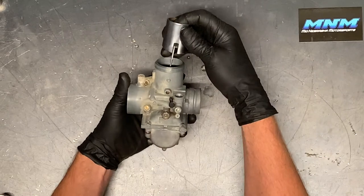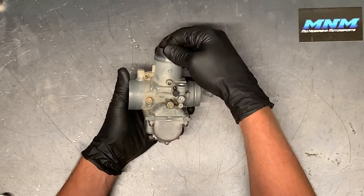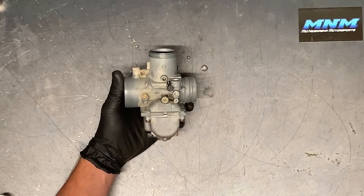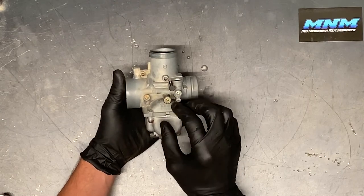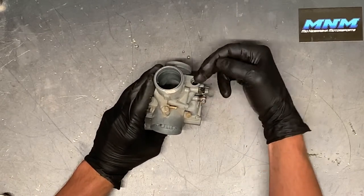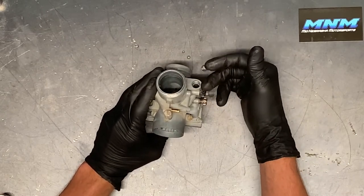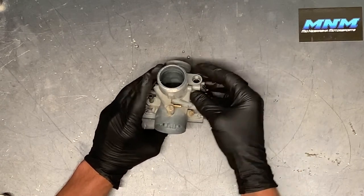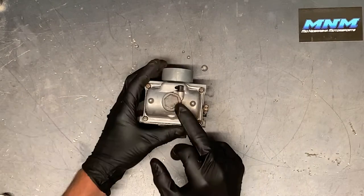We'll set the top cap assembly aside while we clean the carburetor. The idle adjust on this side — what that does is your slide is in there and you adjust your idle to push that slide up, just very small increments. Make sure your four-wheeler is completely warmed up before you adjust, and do a quarter turn at a time. We've removed the choke already — it's typically a brass or plastic cap with a plunger that'll slide up and down. I've shown that in other videos on the Polaris, so check those out.